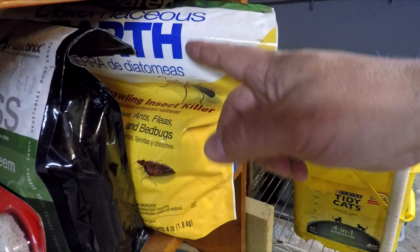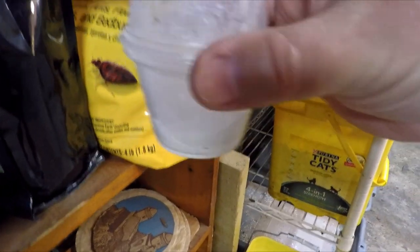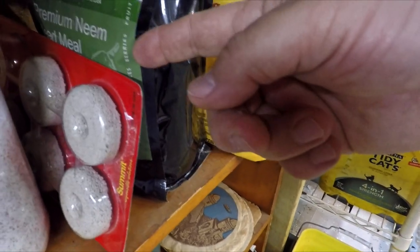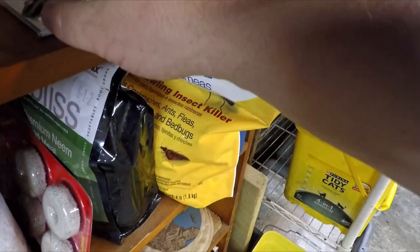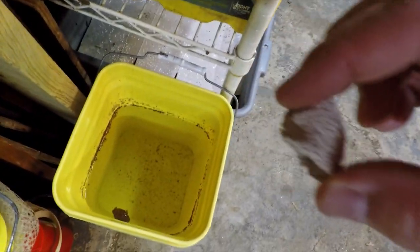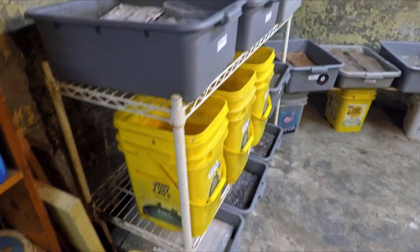I've got my diatomaceous earth up here on my shelf, and I've also got my little fancy applicator for this stuff — my shaker duster. There's the neem cake here that I haven't really used very much lately. And these are the most recent things that I've started trying to use: I've got a chunk of it over here and the other chunk I've got soaking in this bucket. They're these mosquito dunks. I'm just kind of experimenting with attempts at controlling the insects.